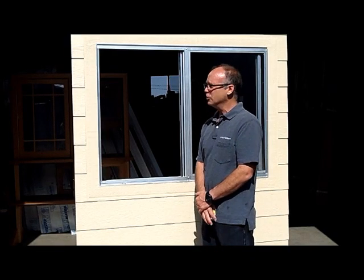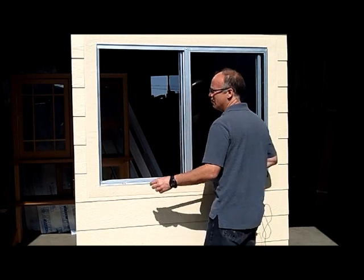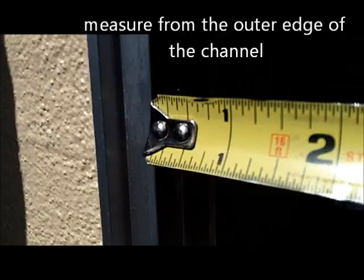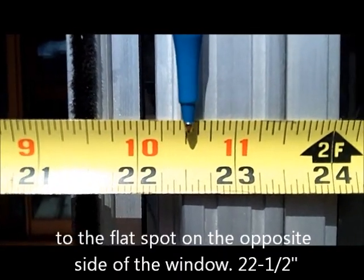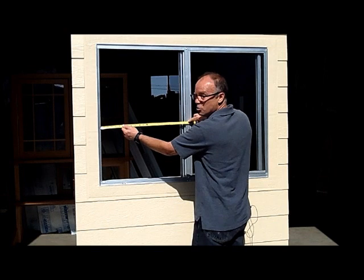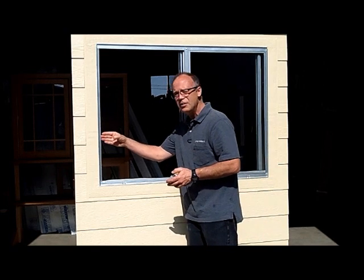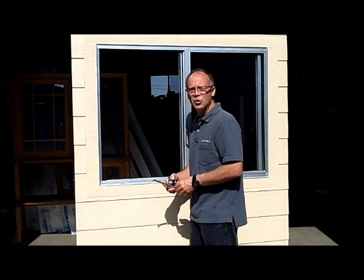The first part of measuring is measuring the width of the window screen. We're going to measure from the edge of the channel to the flat spot of the screen. So we measure from this channel over to the flat spot, which is 22 and a half inches. On this particular screen, for this window, the screen actually goes into this channel about an eighth inch. So we'll add one-eighth inch, making it 22 and five-eighths inches wide.